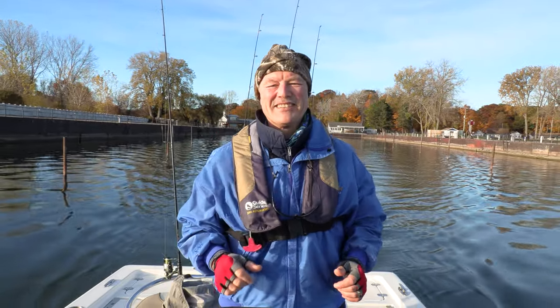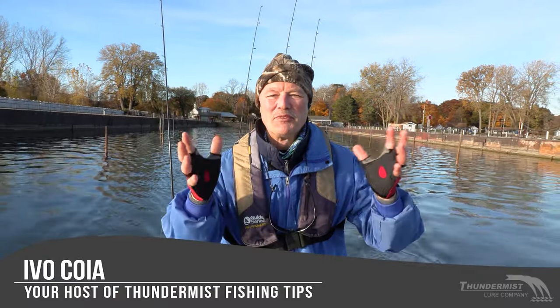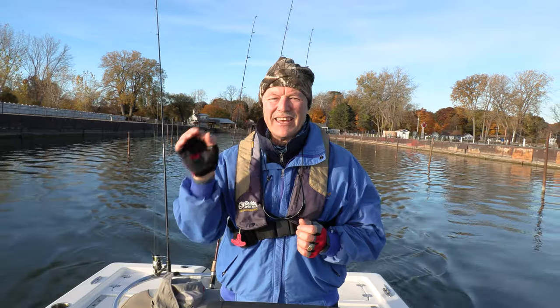Hi folks, it's Ivo here from Thunimus Lure Company. It is always great to see you and welcome to today's episode of Thunimus Fishing Tips. I am super excited because today it's a nice day and we're heading out to see if we get into those Lake Erie jumbo perch.